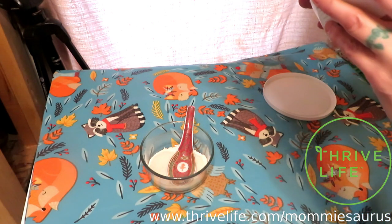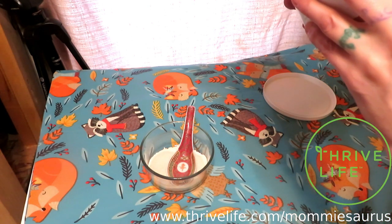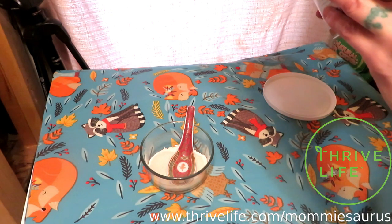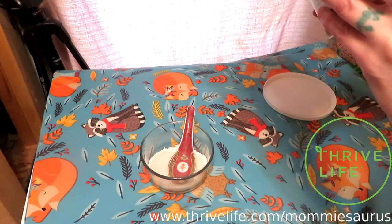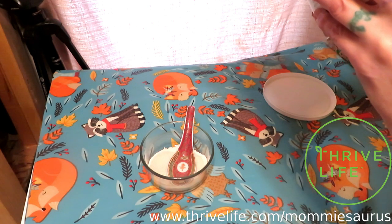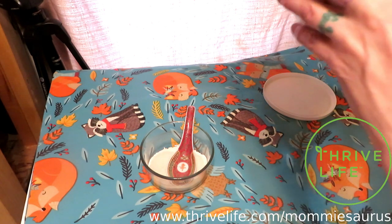Then you form into a smooth dough, cover, and let rise 40 minutes. Then, of course, you punch it down and put it in a loaf pan. Let it rise again for about an hour. Then you bake it at 350 for 30 to 35 minutes.